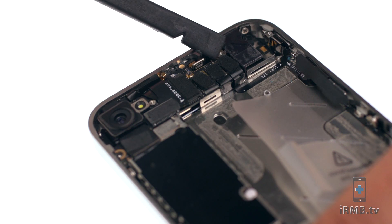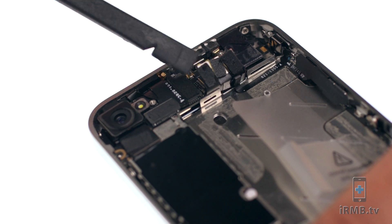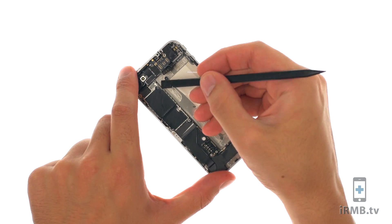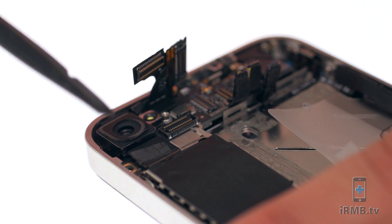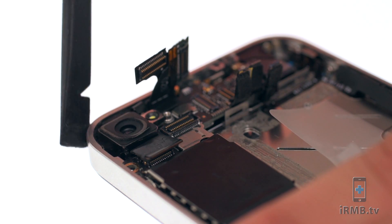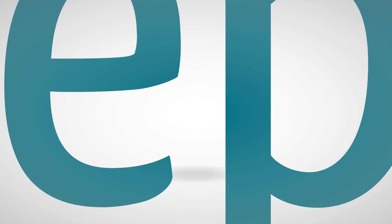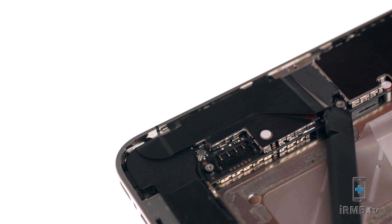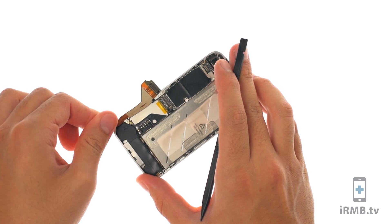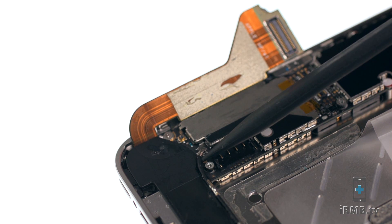Use the Spudger to disconnect the front camera, power button, audio jack, and LCD and digitizer cables. Unplug and remove the camera. Disconnect the dock connector flex cable and disconnect the signal antenna.